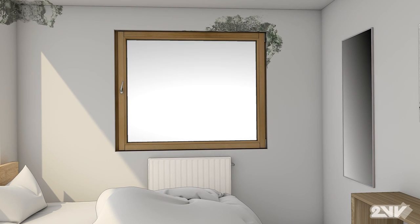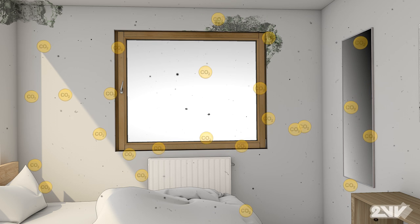Mould can build up around windows and ceilings, resulting in unhealthy environments containing dust, bacteria and high CO2 concentrations.